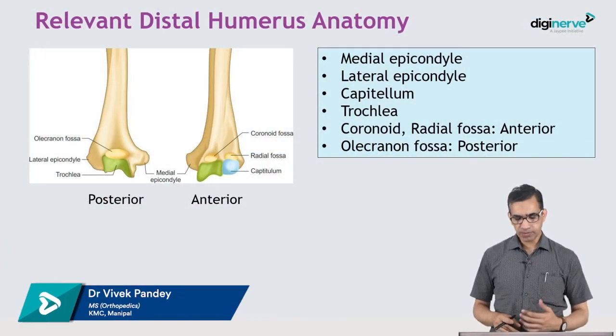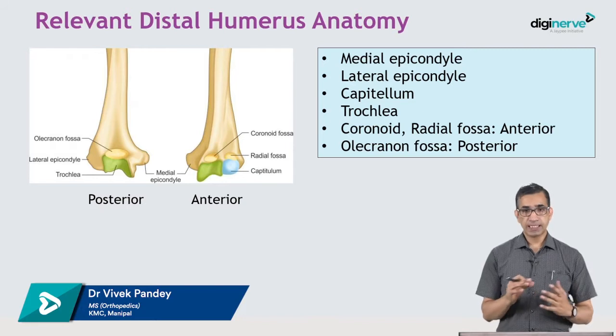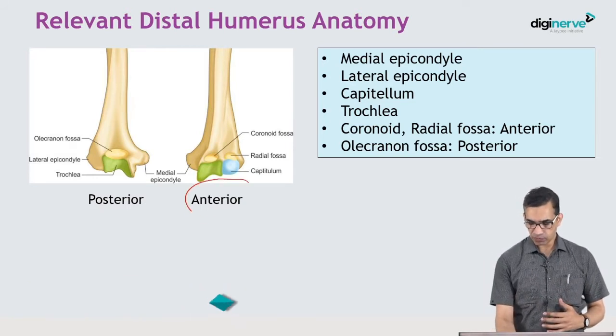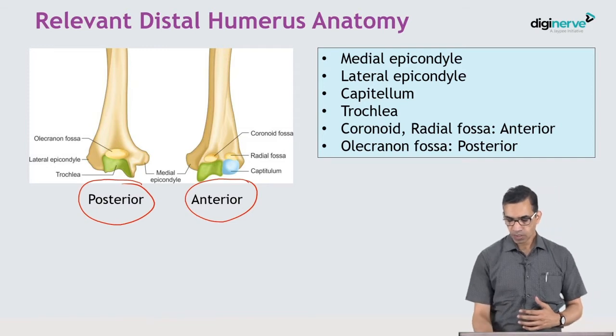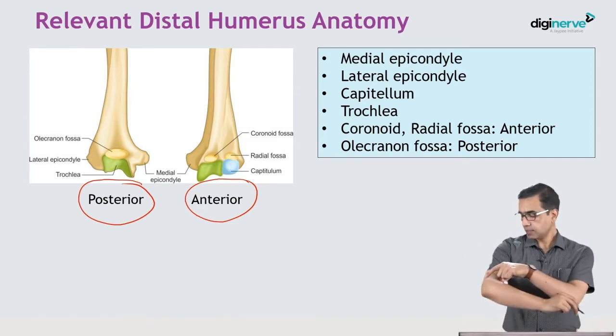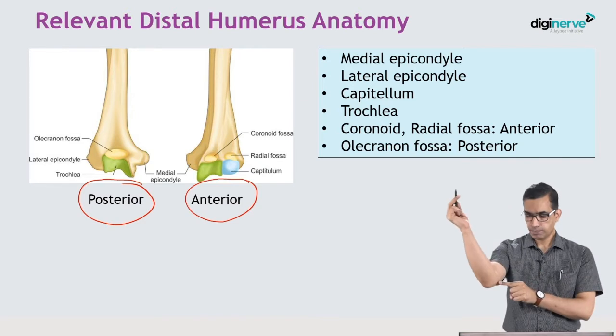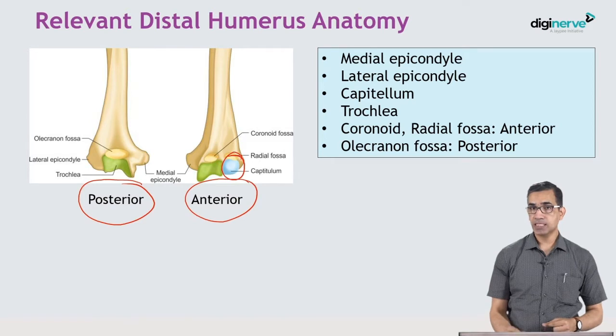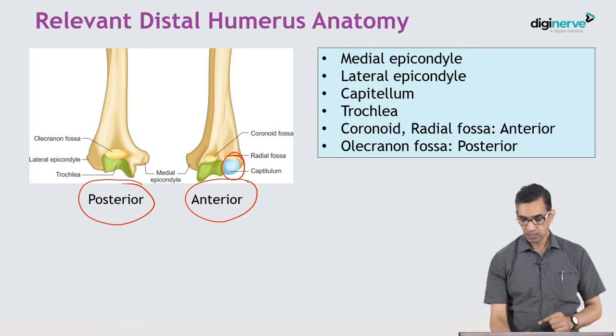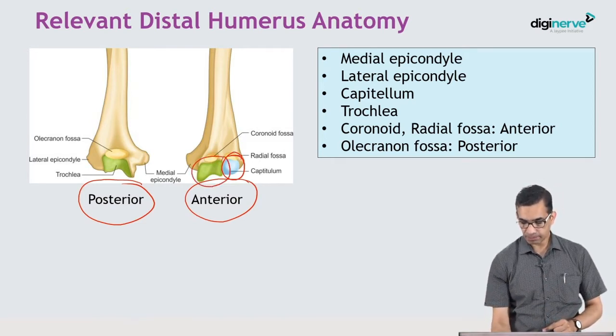Looking at the distal humerus from the front and back — the anterior and posterior views — there are two epicondyles: the lateral epicondyle and the medial epicondyle. Then you have the capitulum, which articulates with the radial head, and the trochlea, which is a dumbbell-shaped structure.